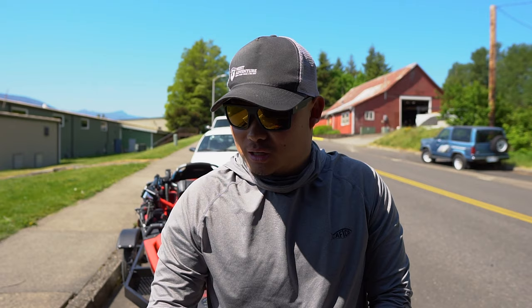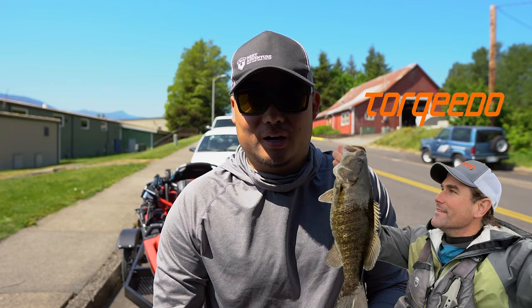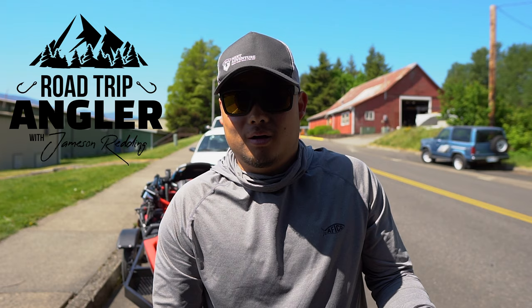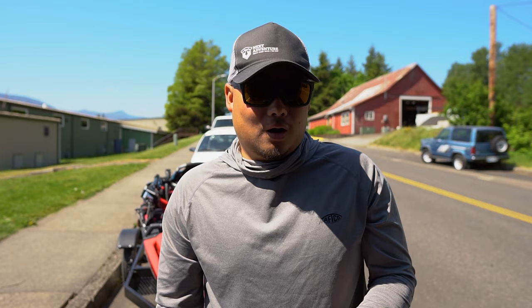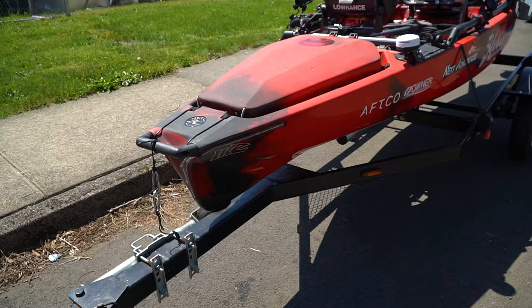Hey, what's going on everyone, welcome back. Like I said in the last video, today is going to be a little behind the scenes. We're going to be filming today with Jameson Redding, fishing brand manager for Jackson Kayaks, and also Jeff Little, Torpedo sales manager. Just got down here, they're gonna be here in just a few minutes. Gonna get the kayak set up. It's gonna be a behind-the-scenes filming for Jameson's show, The Road Trip Angler. So it's gonna be fun, gonna be fishing with them today, take them out on the Columbia River. I'm just going to show you guys a little behind-the-scenes look of what it's like to do one of these. It's a super cool opportunity. I'm very humbled to be a part of it. So let's get the kayak ready and once they get here I'll introduce them to you.